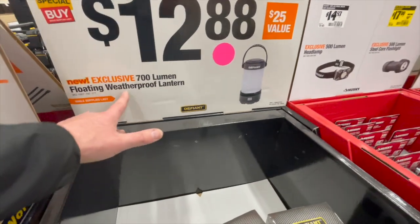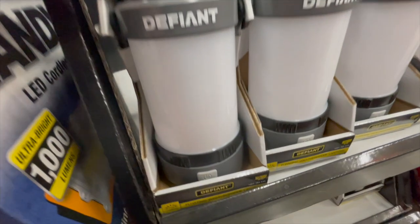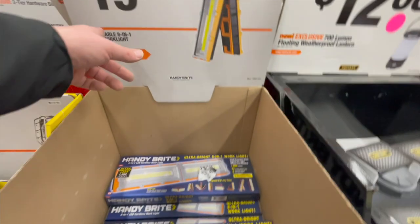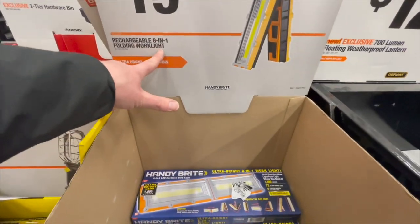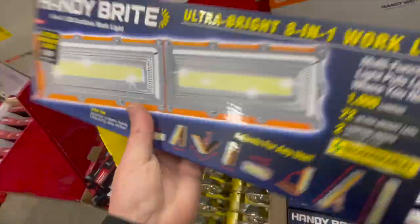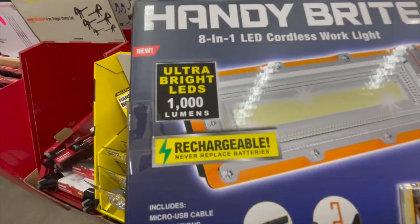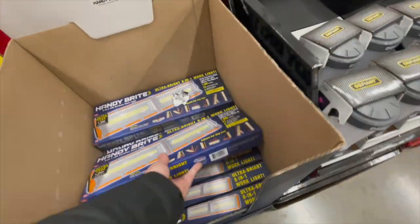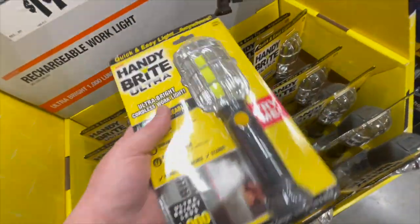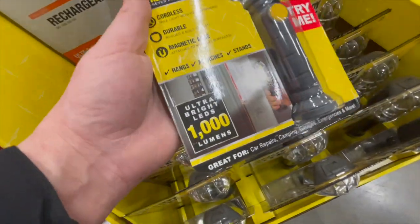$12.88 for the 700 lumen floating weatherproof lantern by Defiant — that would be good for a camping trip. $19.98 for the rechargeable 8-in-1 flooding work light. And $19.98 for the cordless rechargeable ultra bright work area light at 1,000 lumens.